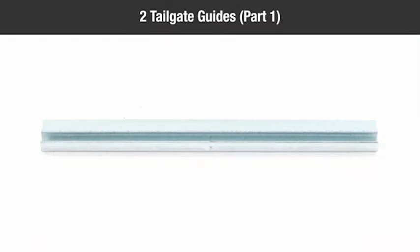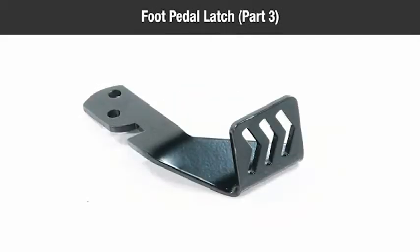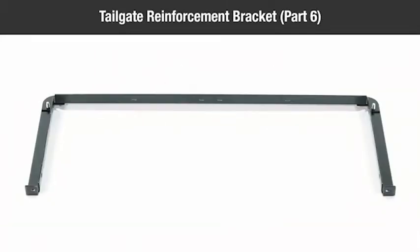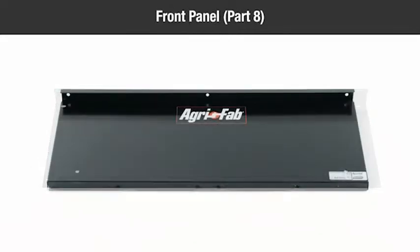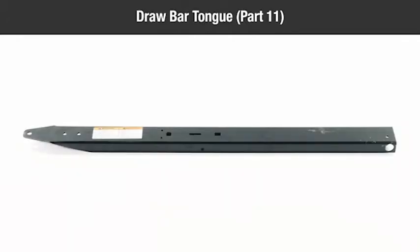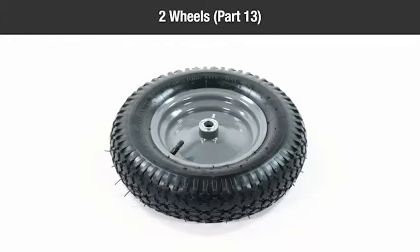In the box you should have: two tailgate guides (Part 1), two corner caps (Part 2), one foot pedal latch (Part 3), one hitch bracket (Part 4), one latch stand bracket (Part 5), one tailgate reinforcement bracket (Part 6), one tailgate (Part 7), one front panel (Part 8), one wheel support (Part 9), one axle (Part 10), one drawbar tongue (Part 11), two cart body panels (Part 12), and two wheels (Part 13).